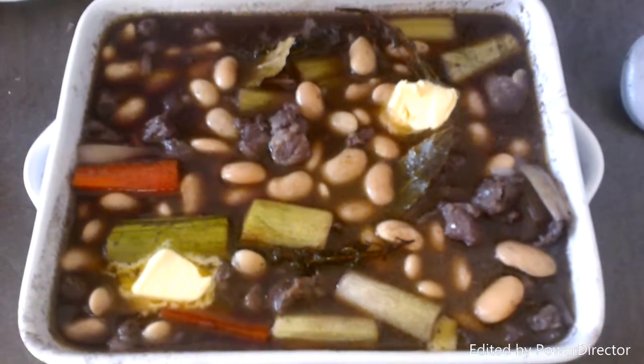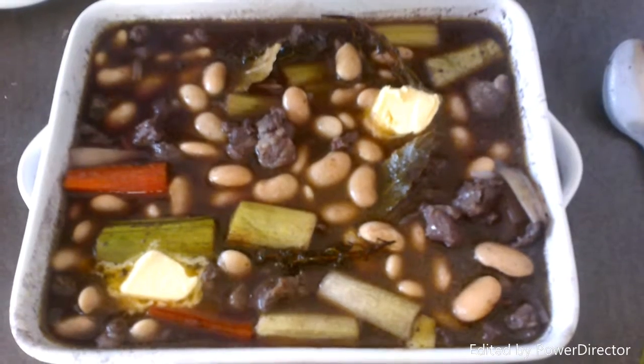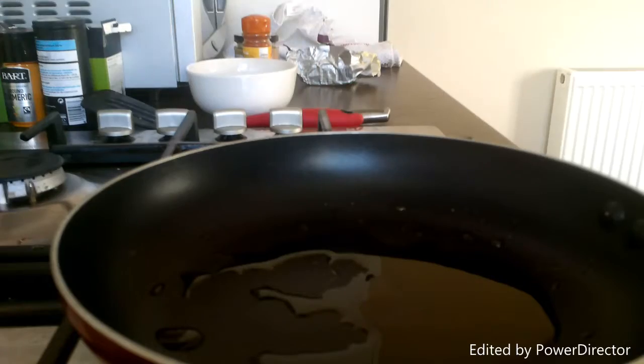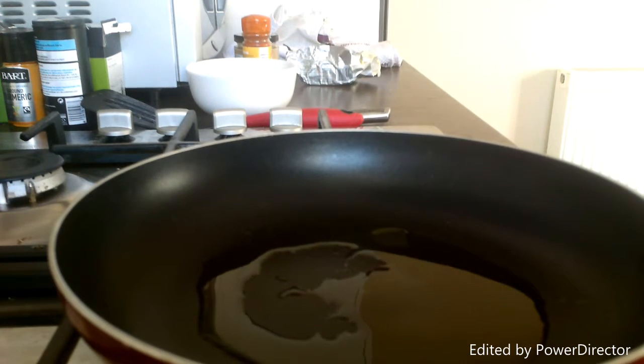Here it is half an hour in. I've just added the beans and some butter, and I'm going to put it back in the oven for another half an hour. While that's cooking, we're going to make a start on the cauliflower hash. We have some olive oil in a pan on a medium to high heat, and we're going to start putting our cauliflower in with some onions in an even layer.